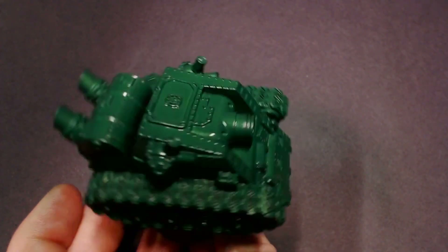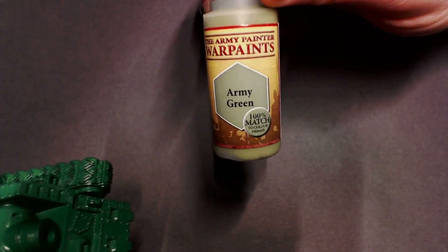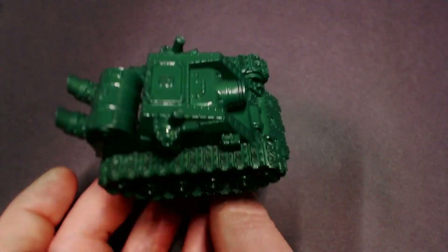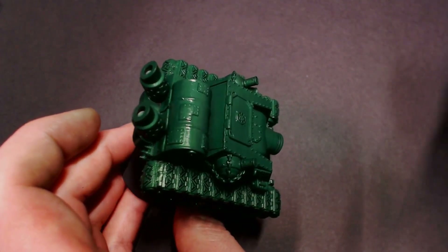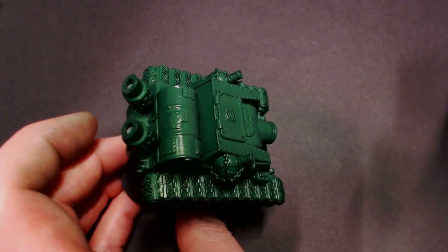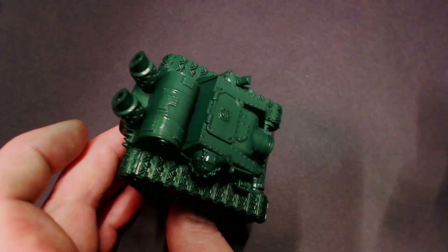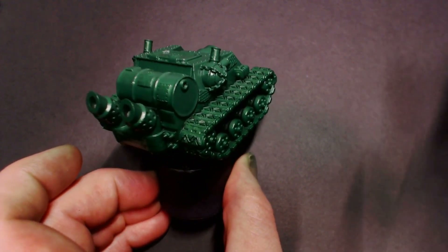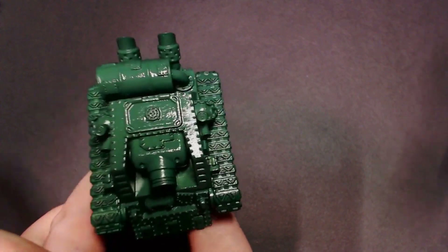Now the base coat is down. I'm going to be hitting it with some Army Green, which is our olive drab color to create that army green tank look. Just like the shinier metal, I'm going to hold the airbrush a little farther away at a high angle so that as I spray this color, the shadows and deepest details on the model maintain that slightly darker green to give us a bit of contrast.